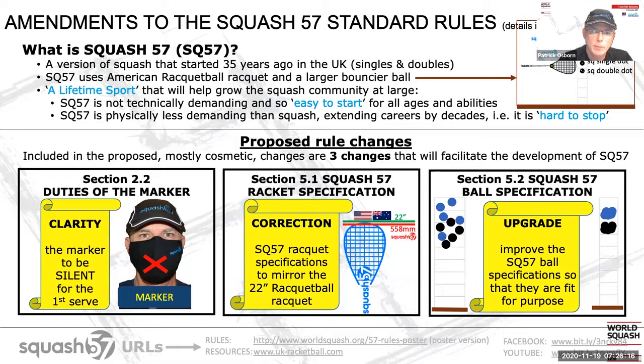I'm now going to go on to the proposed rule changes. Included in these changes, which are largely cosmetic and removing ambiguities, there are three that will facilitate the development of squash. The first is around the duties of the marker, and I would like to thank Ken Cheeve for all his work in this effort — he's based in Malaysia. This is a rule clarity change requested by player feedback. We would like to change the rules to clearly state that the marker remains silent when the server serves their first serve, because the receiver has the choice as to whether they're going to play that first serve or not. So if the serve is a poor one, the receiver can take advantage of that, and the marker does not need to intervene.